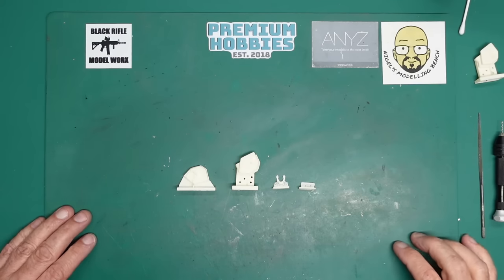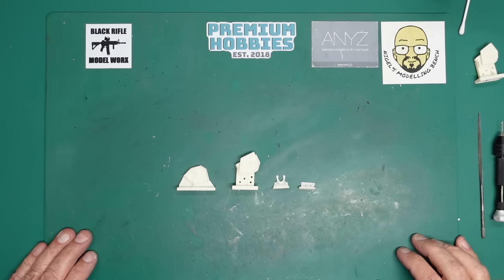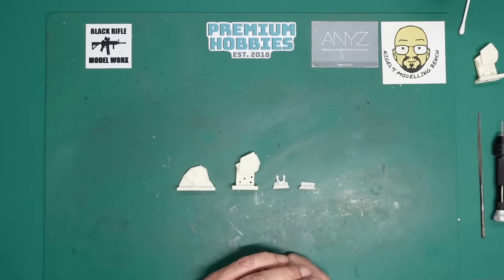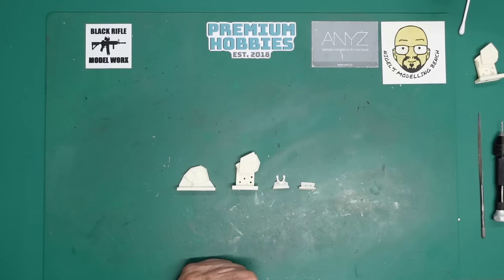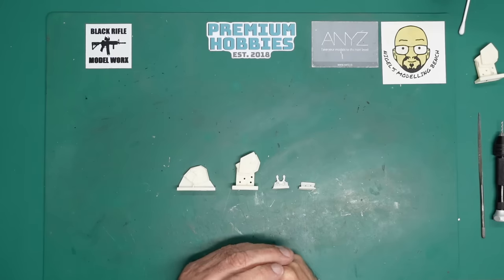Hello guys, Nigel here with you at Nigel's Modeling Bench. Welcome back. This is part two of the stern anchor hull mod for the Trumpeter 1:200 scale Scharnhorst and Gneisenau.